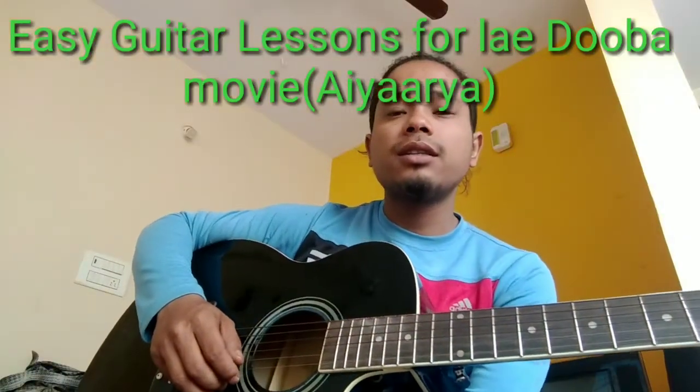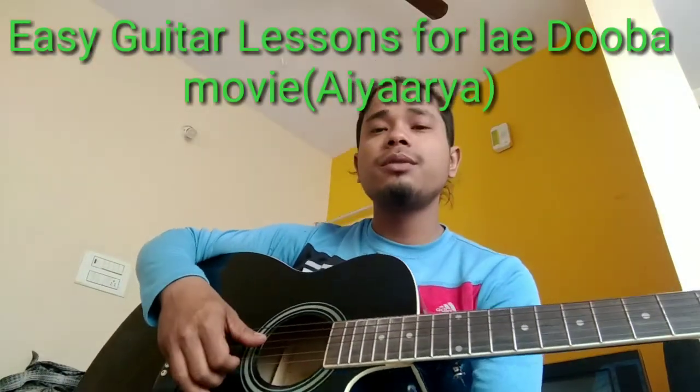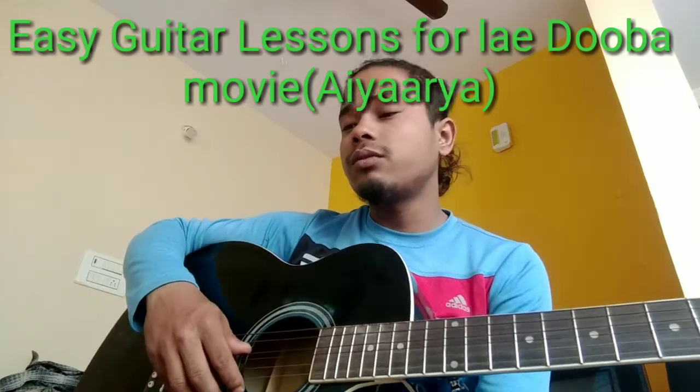Hello, I welcome you all to my channel Lone Guitar Easily. Today I'm here with a very new song called 'Lae Dooba' from the upcoming movie 'Aiyaary'. I'll be playing the intro for you, please have a look.